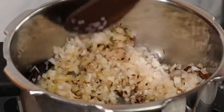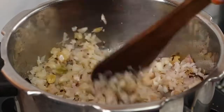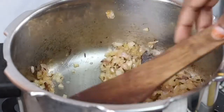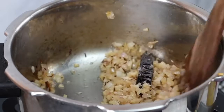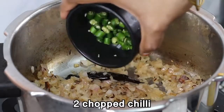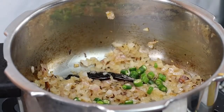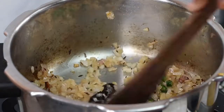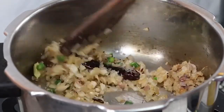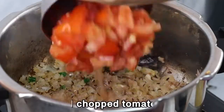Add rice and pour it into a bowl. If you're making it with butter, add some vegetables and a little bit of rice. Make some vegetables in a bowl and add them with 2 potatoes. If you want to skip some sauce, you can do so. Put a thick layer.